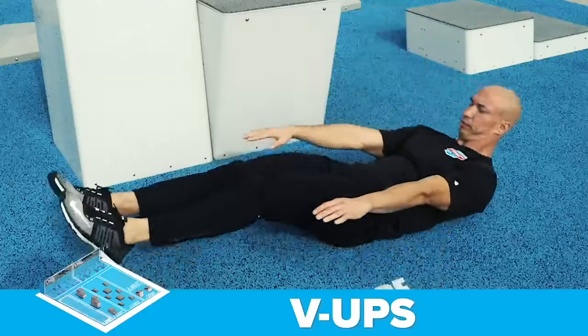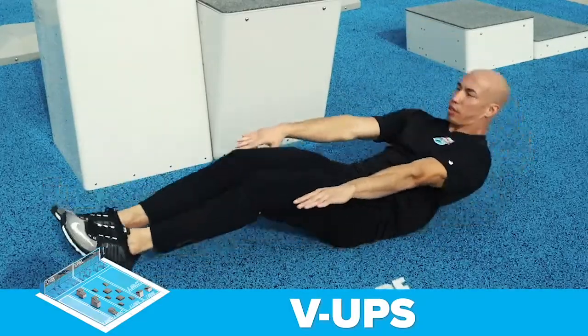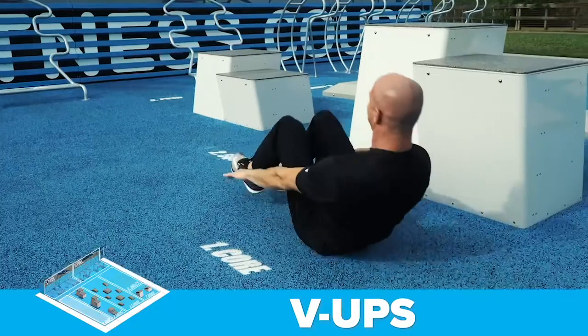The first exercise is the V-up at the core station. This is a great exercise for developing your abdominals and hip flexors.